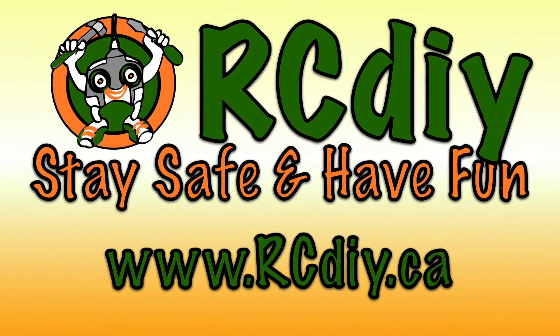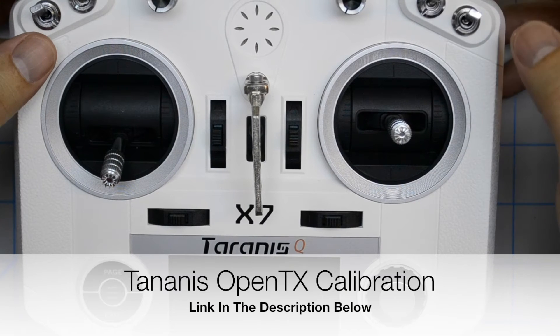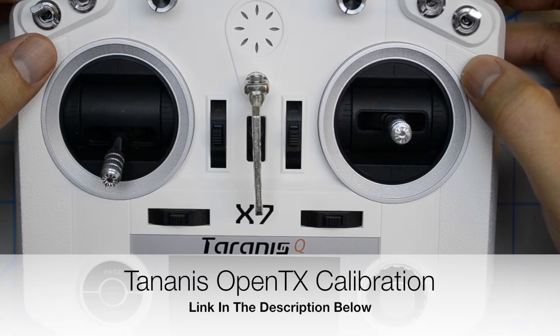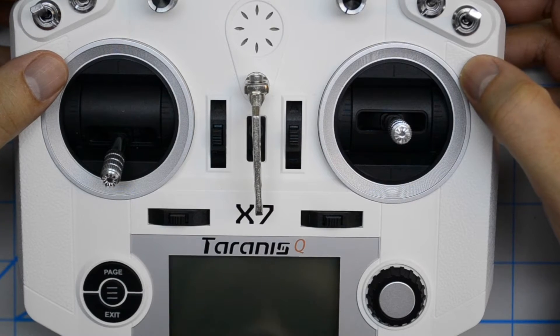RCDIY. Stay safe and have fun. Welcome to another video from rcdiy.ca. Today we're going to take a look at calibration of the transmitter and OpenTX.